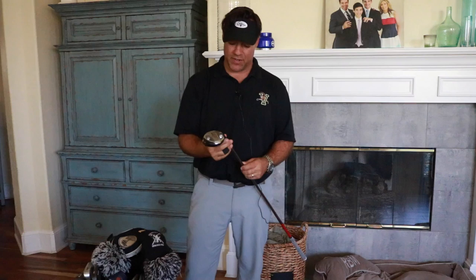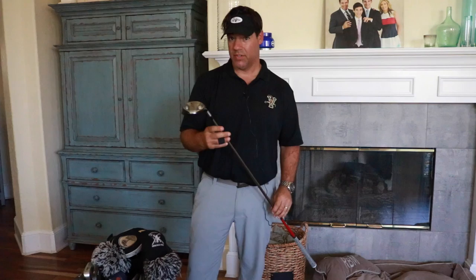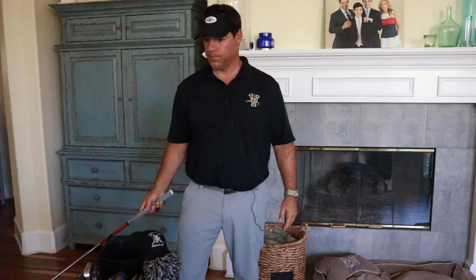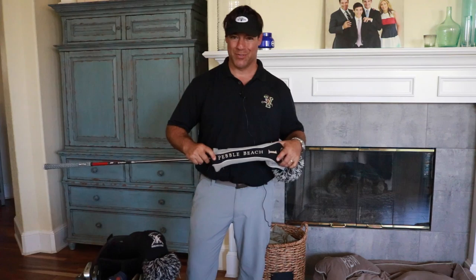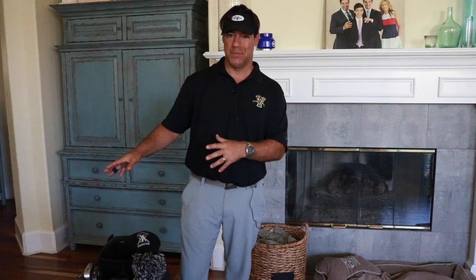The driver is the longest club. Next is a fairway metal — a TaylorMade r7 with only 13 degrees of loft, so it actually rivals my driver. It's a little easier to control because it's shorter in length. The head cover sock is from Pebble Beach in Northern California — we visited but I haven't played there yet, though I have future aspirations to get out there.